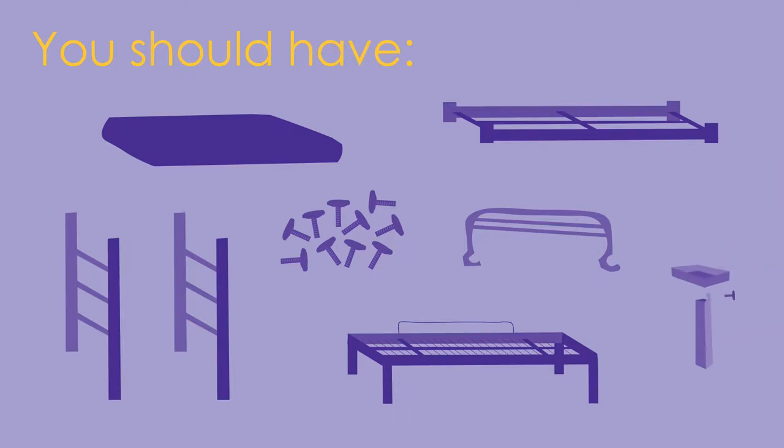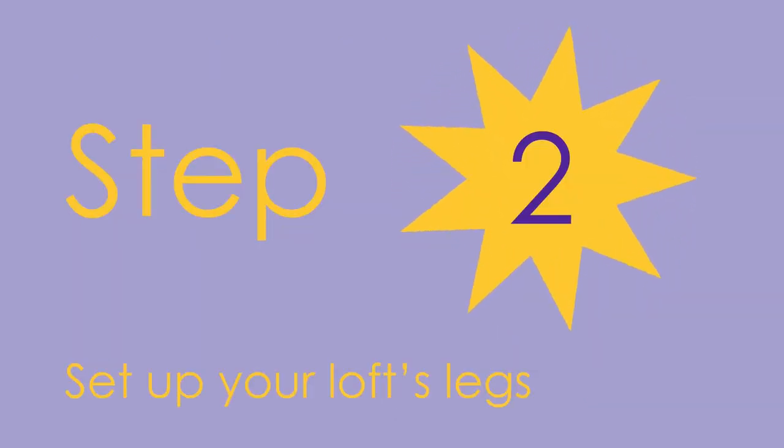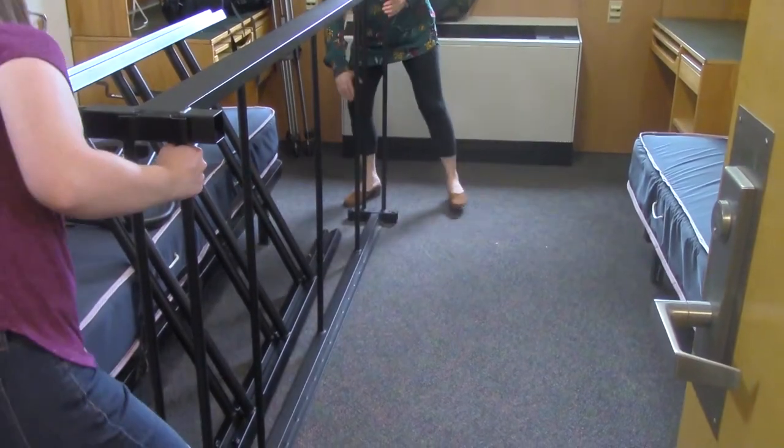one additional knob. Step two: set up your loft's legs. First, take your loft bed frame and set it on the floor.